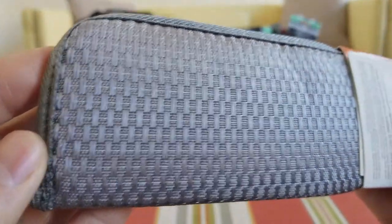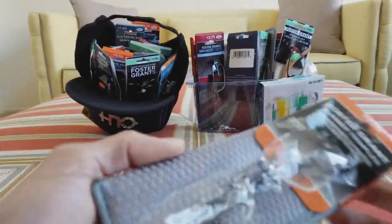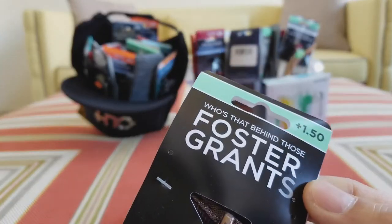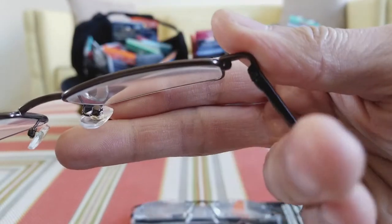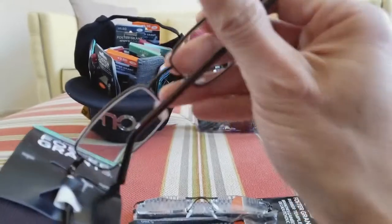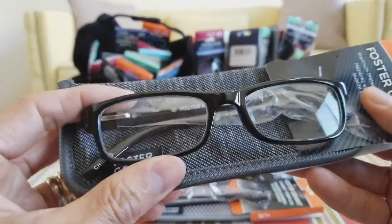Different styles have different price tags on them. There are some plastic ones, but I mainly picked up all the metal aluminum ones because they tend to last longer. Here's another one that comes with a brown case, which is nice — this is plus 1.75 power. I picked most of them with spring hinges, as you can see they allow you to expand wider, and they all have an adjustable screw-on nose piece. I picked up a whole bunch of pairs because I resell them.